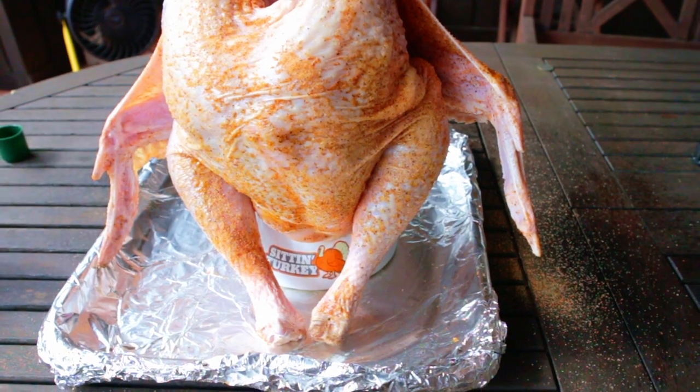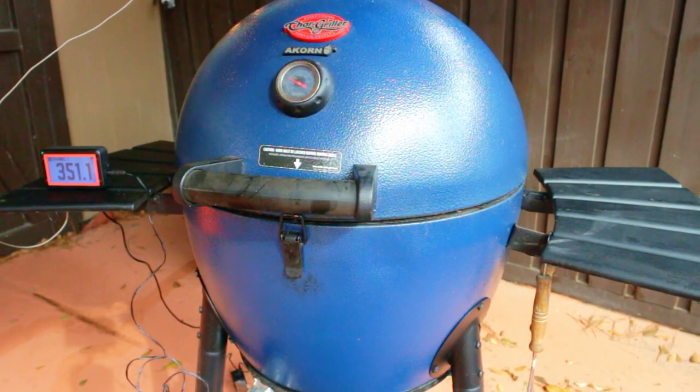Mount your turkey on top of the steamer, put that on top of a drip pan, and then touch up the turkey with a little bit more rub if you need to.